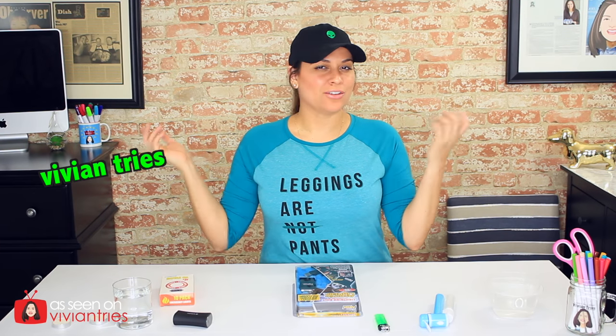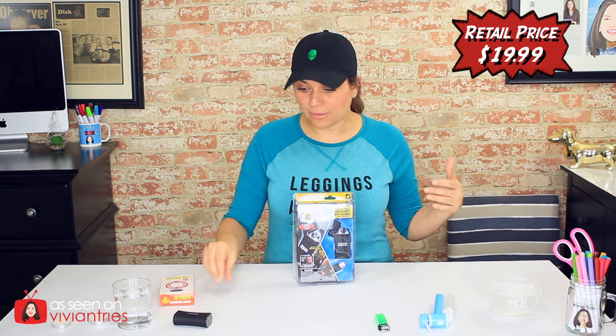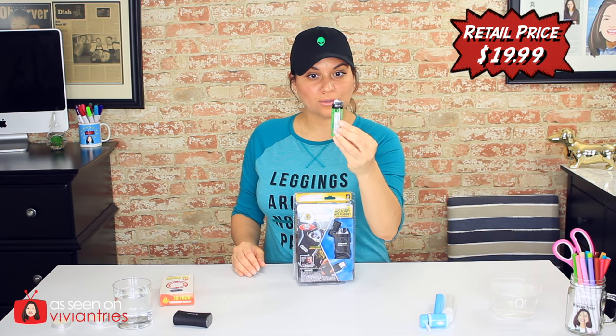Hello you guys and welcome back to another Vivian Tries. On this episode I have for you another As Seen on Television product. In the infomercial he just plugs it in, that's it. No fuel needed, no nothing. You don't put anything in the lighter — it's not like a traditional lighter.